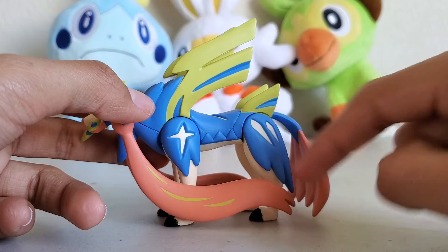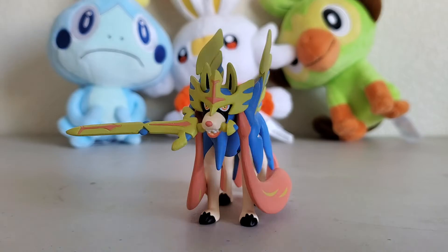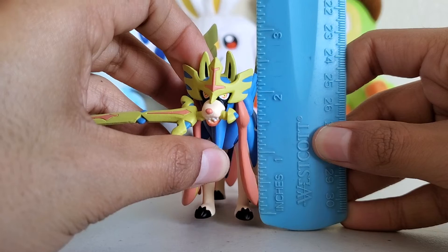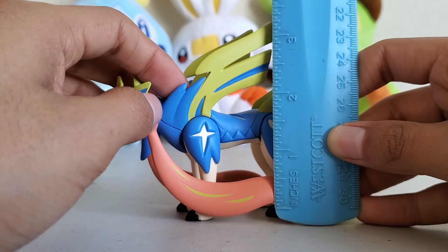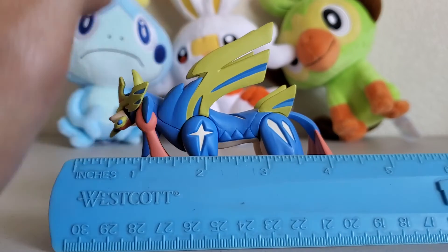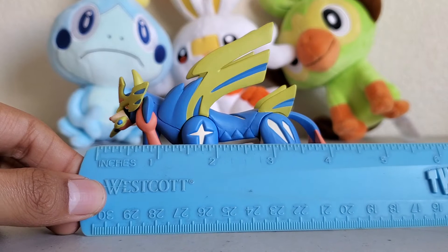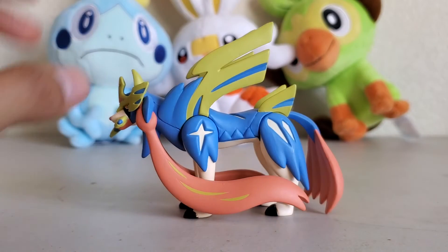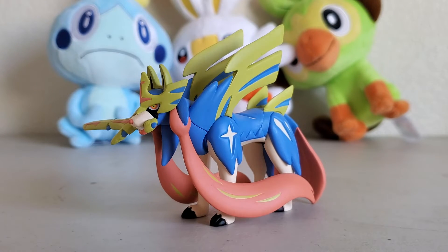Takara Tomy just makes amazing figures. In terms of height, Zacian is about two and a half inches to the ears, just barely over three inches total. What it lacks in height compared to other figures it gains in length — it's almost four and a half inches long, and that includes the sword. It's all about the sword.